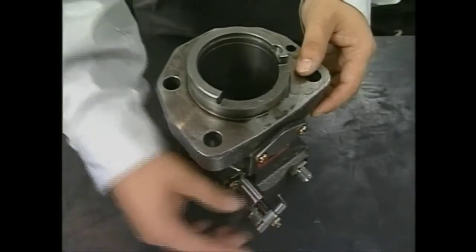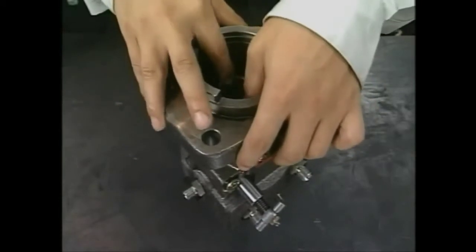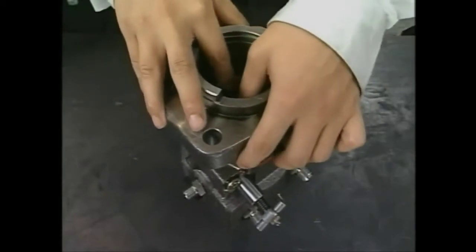Turn the pump 180 degrees and install the pinion on the fuel injection pump. At this time, make sure to align the set mark of the rack and of the pinion.